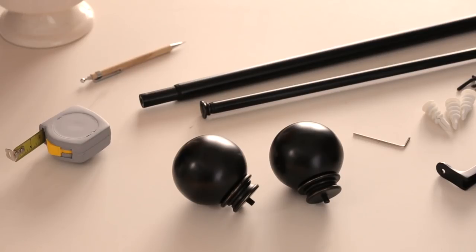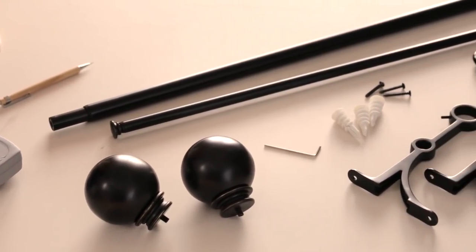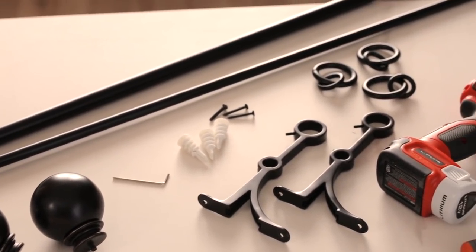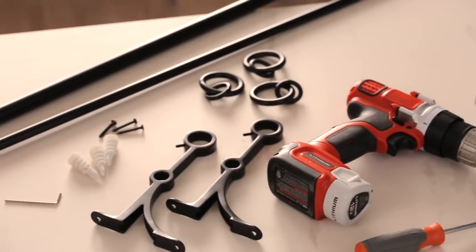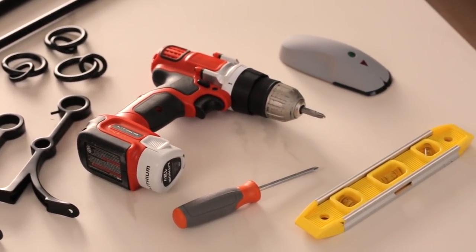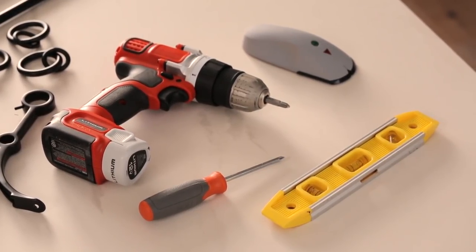Start by having all the right tools on hand: measuring tape, a pencil, window hardware including a curtain rod, finials, and mounting hardware, drapery rings if you're using them, a handheld drill, a Phillips head drill bit or Phillips screwdriver, a stud finder, and a carpenter's level.